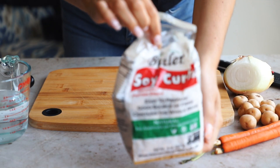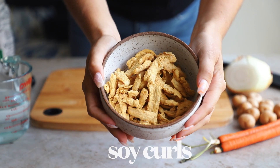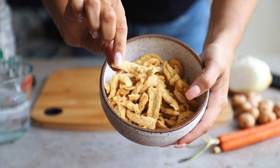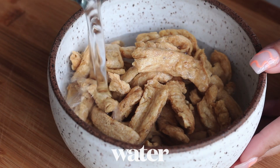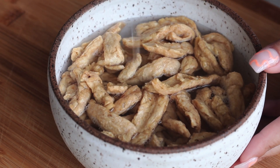For this recipe we are using soy curls, which are one of my favorite things. This is what they look like — they're basically just dehydrated soy bits. You can get them online; I'll have them linked down below. I've never seen them in a store, only on Amazon. You're just going to add water into a bowl, just enough to cover them, and set them aside for 10 minutes to rehydrate.